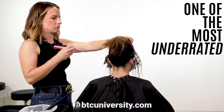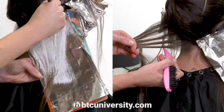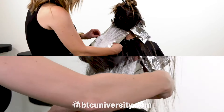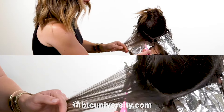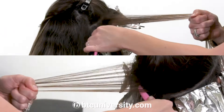One of the most underrated spots on someone's head is this section right down here. This is a great spot to get a lot of brightness when they pull their hair in the front. So again, I'm spending the most time on the areas that will make the biggest impact and I'm just doing a weave, backcomb and painting the exact same way as I did before.